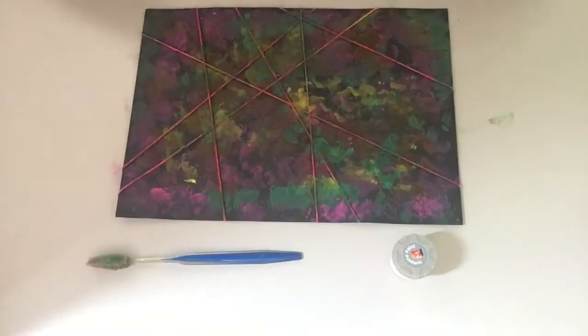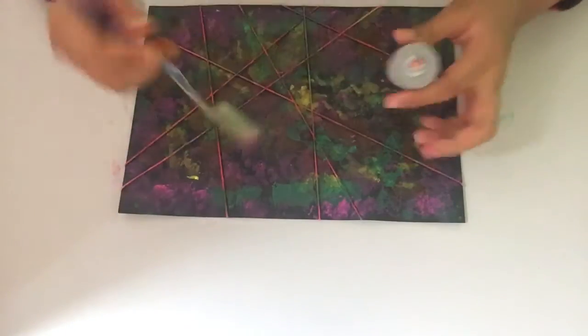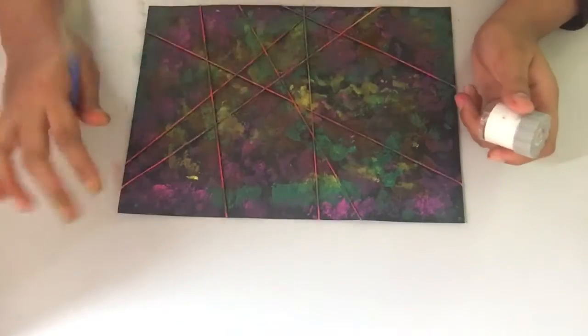Alright guys, once you're done with the paint, it's totally optional if you guys want to spray some white paint on top of this.